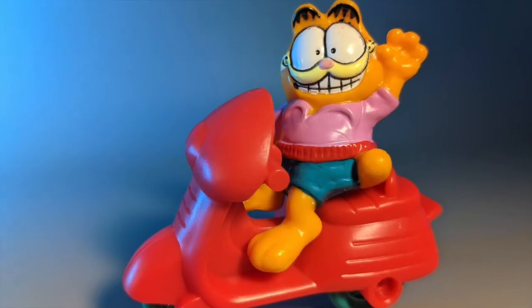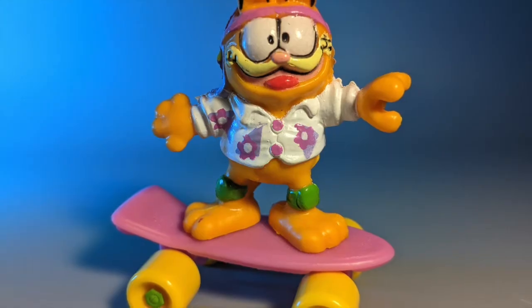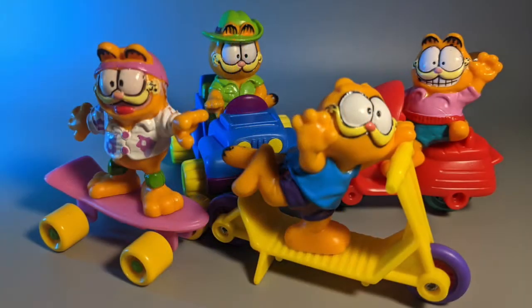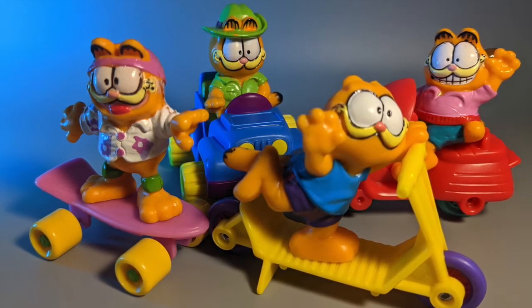Set three has got Garf fully clothed again on a motorcycle with Odie the dog in the sidecar. And set four is Garfield pantsless again on a skateboard. He's got a helmet on — safety first, I guess. Anyhow, I got all four of these half-naked Garfs on the go, so let's take a look at the Garfield Happy Meal toys from 1988.